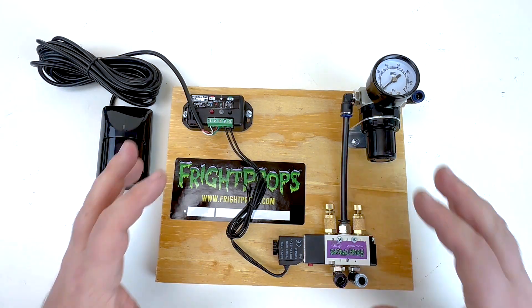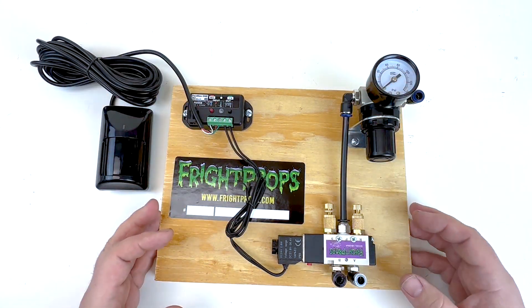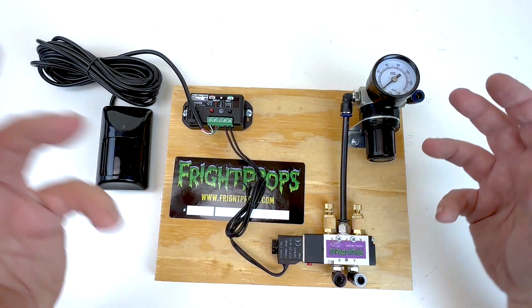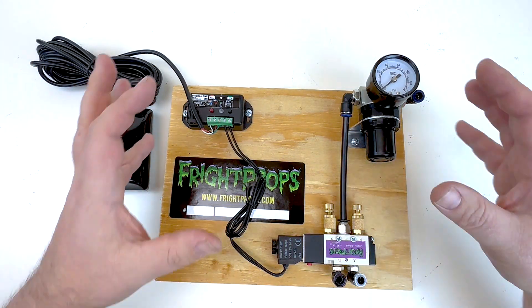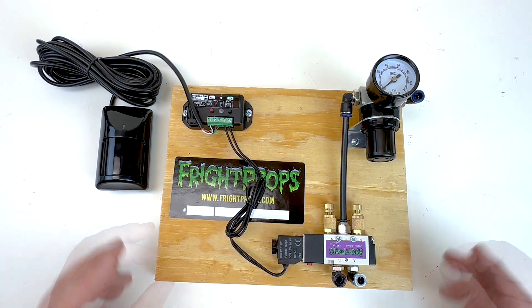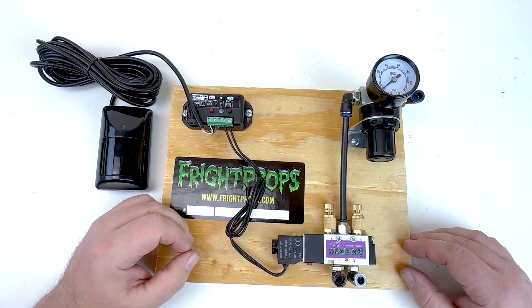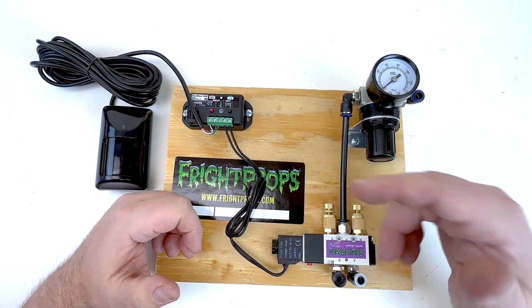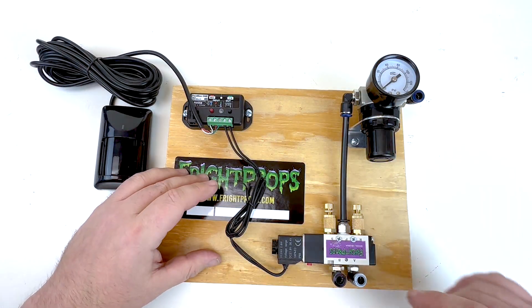As you can see, everything comes nicely installed cleanly on a board, which keeps everything in one place — nice and clean — not dealing with parts just loosely connected to each other. It makes installation and moving things in and out of an area easy, and is convenient for storage as well. That's a quick look at the type of mech boards we include with our air powered mechanisms and props. If you have any questions, leave a comment on this video or email us at sales@FrightProps.com. Thanks for watching and we'll see you next time.